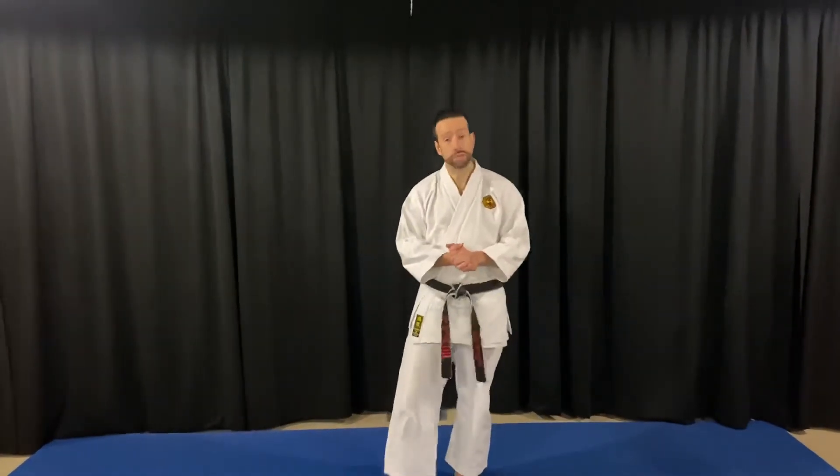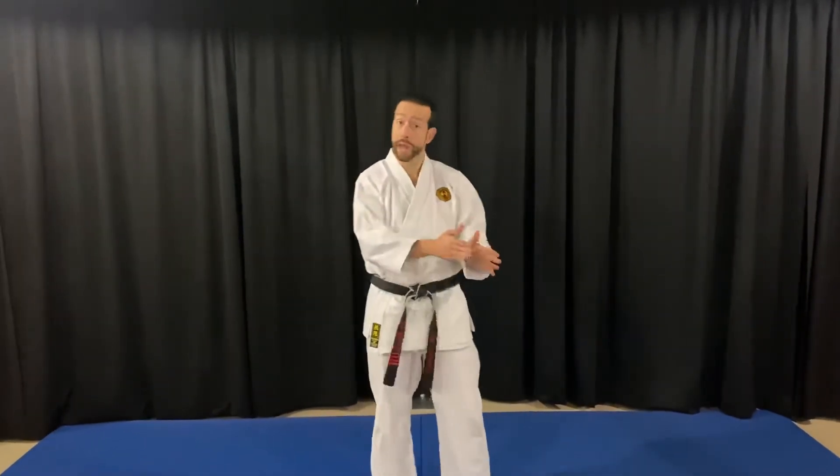Hey Tai Chi students, this video tonight is going to be for our blue sashes, purple sashes and black sashes. What I wanted to do is isolate a few postures that we're all working on just so we can get some of the finer points.